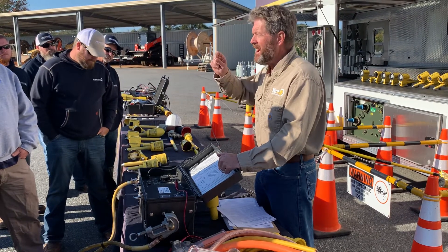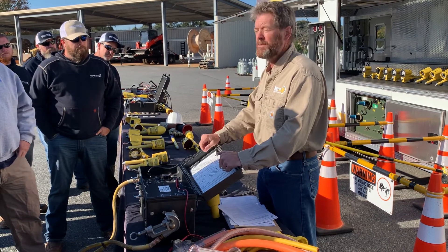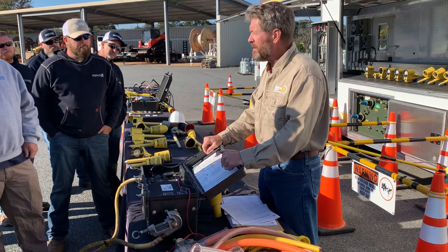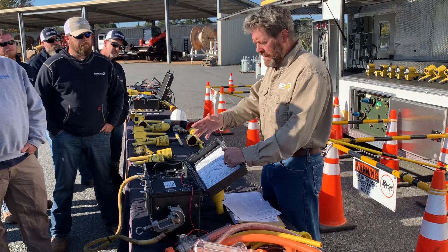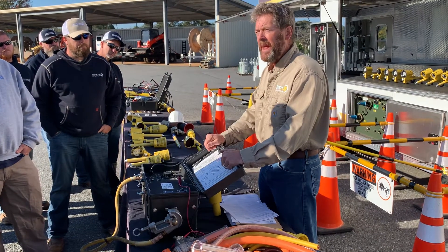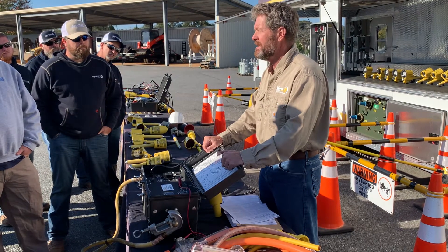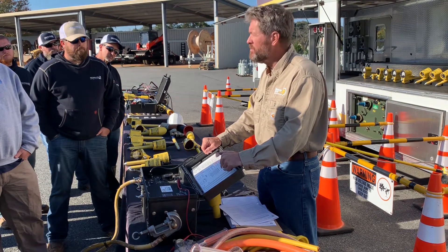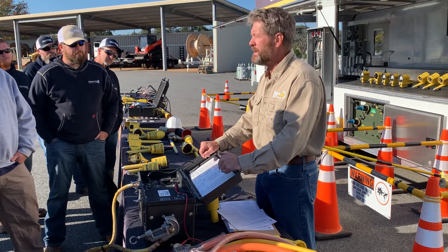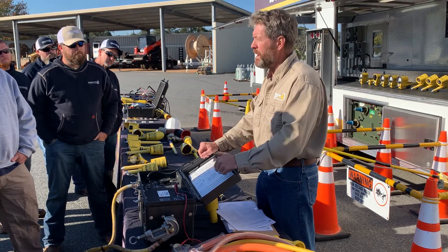The utilities that did not test their personal grounds prior to my arrival had a lot of grounds fail — a lot. When I leave, they get the tool, start testing, and are testing on a regular basis to this day. There are still some utilities that do not test. You should be testing yearly, or at 18 months, and at the very longest, 24 months.